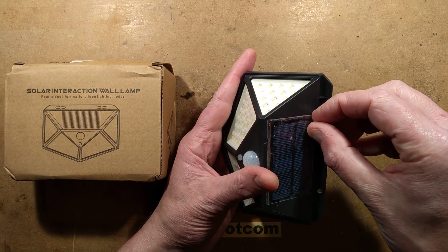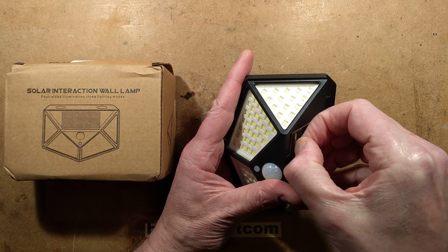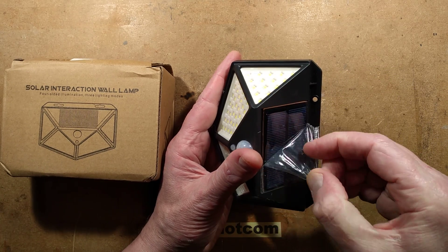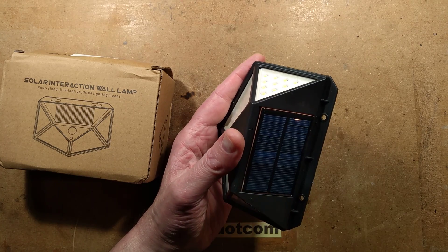This one has a little solar panel on top — it's quite a small solar panel, particularly given it's got 100 LEDs. I wonder how long that's going to last. Let's peel off the little protective film, revealing what's underneath — which it's kind of failed to protect.